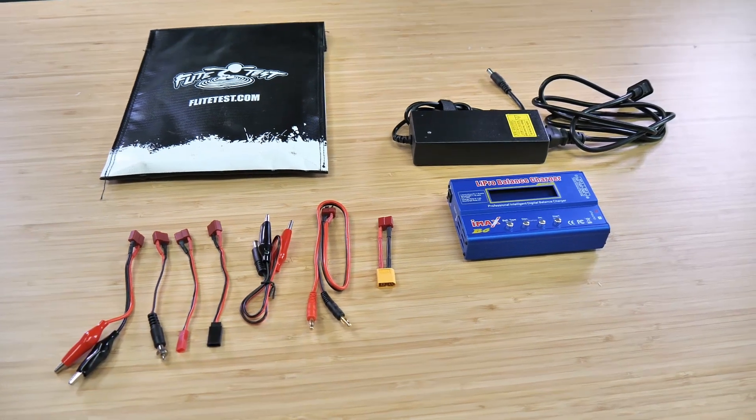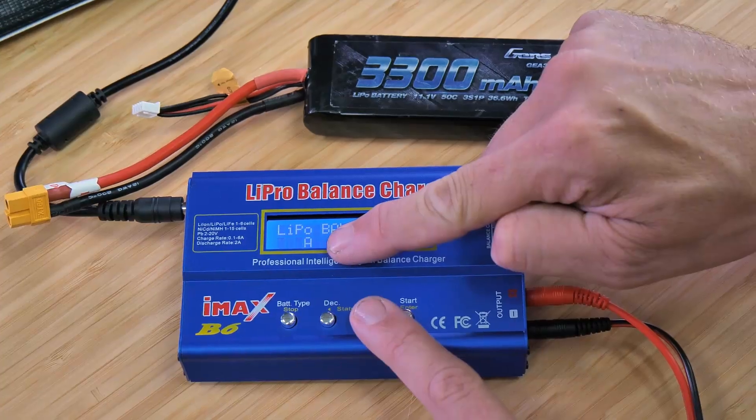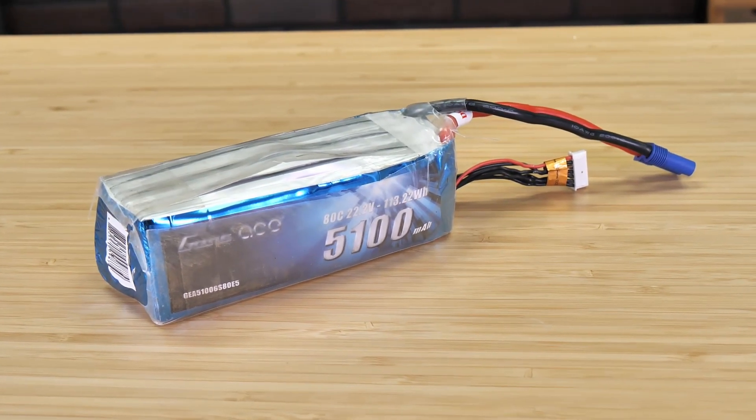Whenever you're charging a LiPo battery, it's incredibly important that you do so properly and also that you put the right settings in your charger. Today we're going to be showing you the safest and proper way to charge your battery, but one thing to always keep in mind: never leave your batteries unattended, never leave your batteries around flammable objects, and always make sure that you inspect the condition of your batteries before you charge them.